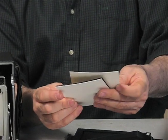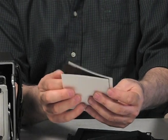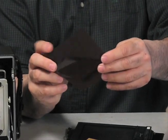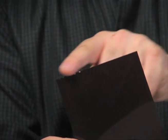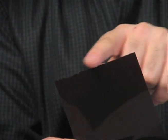So if you were in the dark doing this, the first thing you would do would be to reach in, find your film, and then find with your fingers where the notches are. 4x5 film is notched, and that notch needs to be in the right-hand corner when you're loading the film.